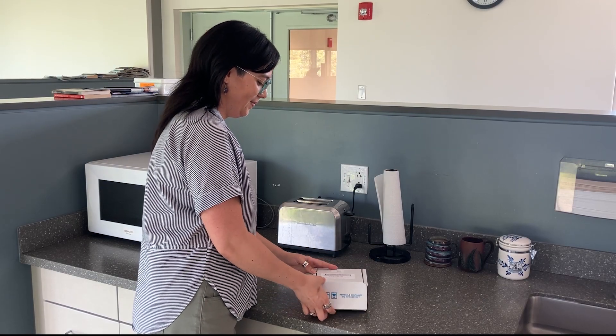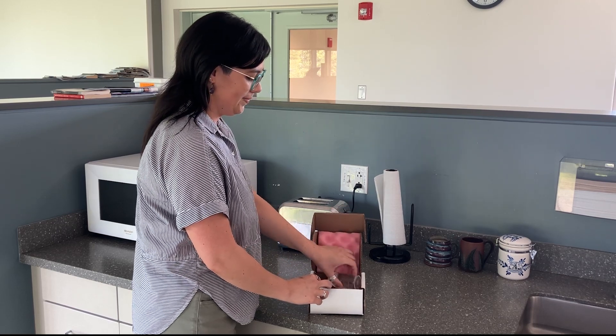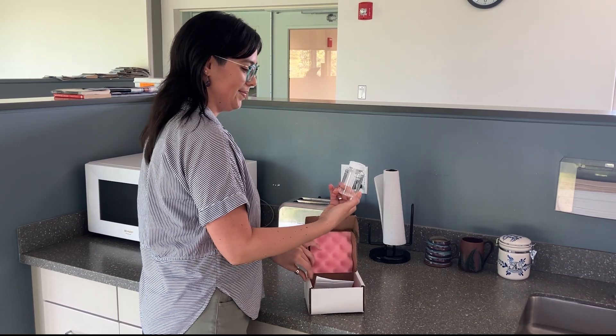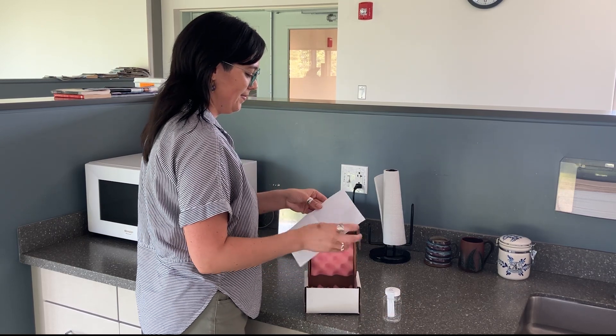This is what your kit will look like when you get it in the mail. It has a 100 milliliter plastic bottle with a powder preservative in it and a water sample collection form. You will need to fill out this form completely before returning your sample.